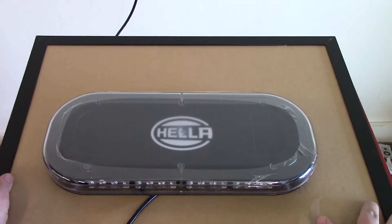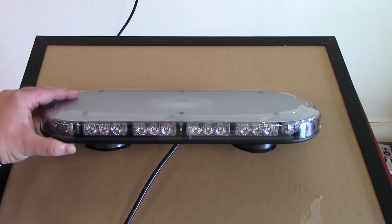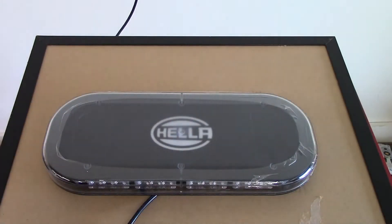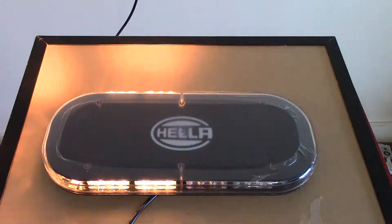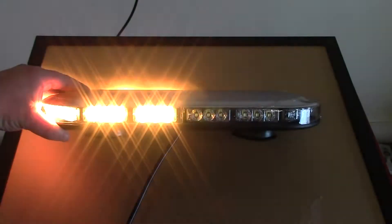Again, a wonderful light bar from Hella. 24 different flash patterns built in, and this is a class one certified emergency light bar. If class one is important in your area, this meets or exceeds those expectations. Very well built, very bright, and covered by a five-year warranty. It does have rotating patterns as well — all I'm doing is pressing that momentary switch on the cigarette lighter cord.